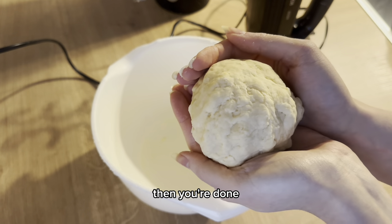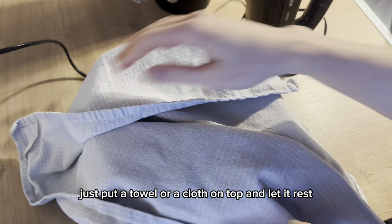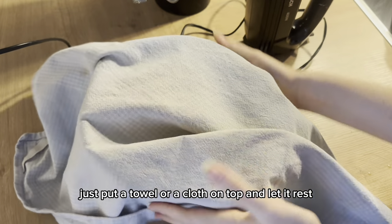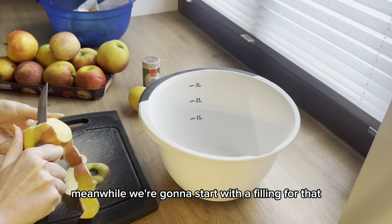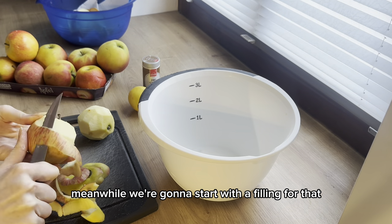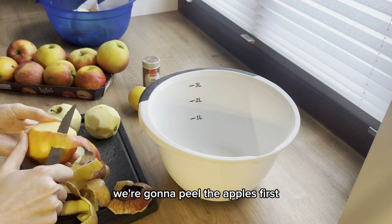Once you're done, let the dough rest for half an hour — just put a towel or cloth on top. Meanwhile, we're going to start with the filling, and for that we're going to peel the apples first.